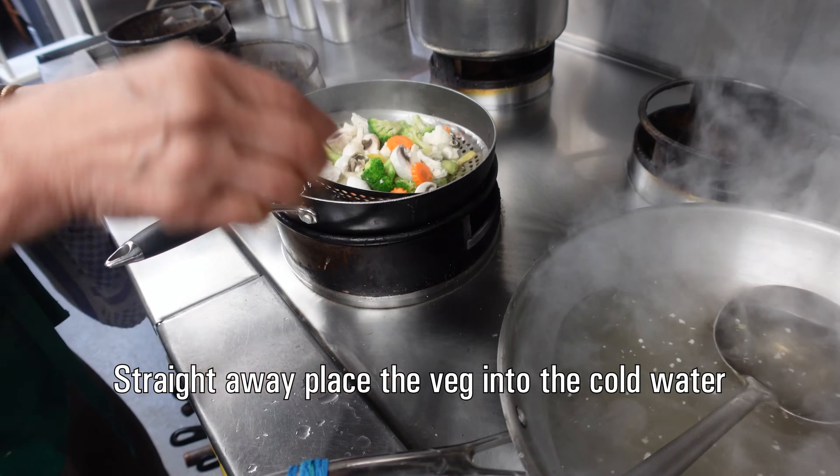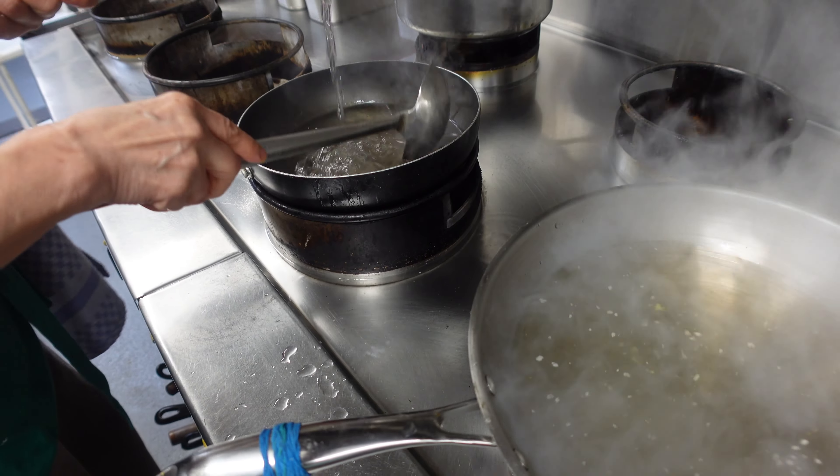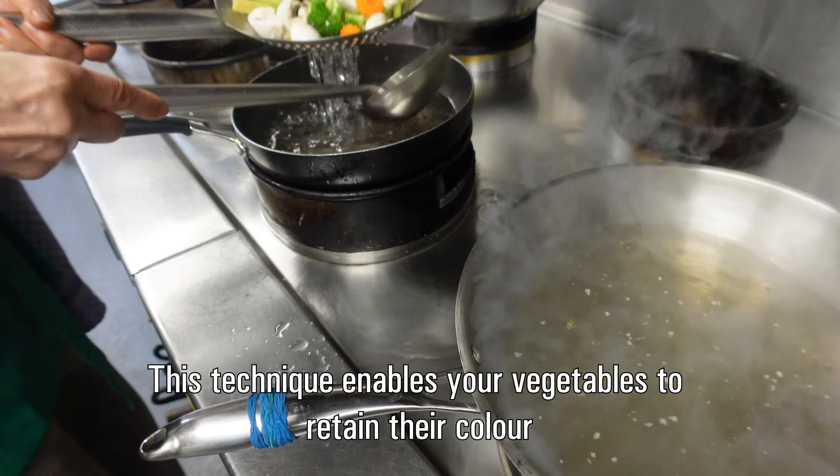And then you put them in the cold water to let the color stay the same.